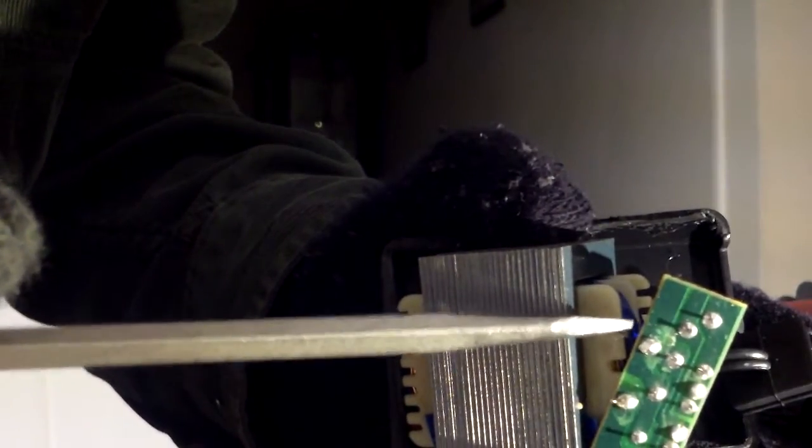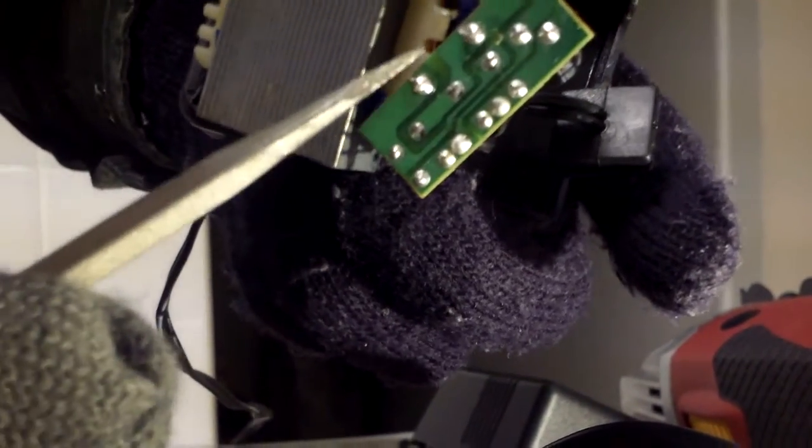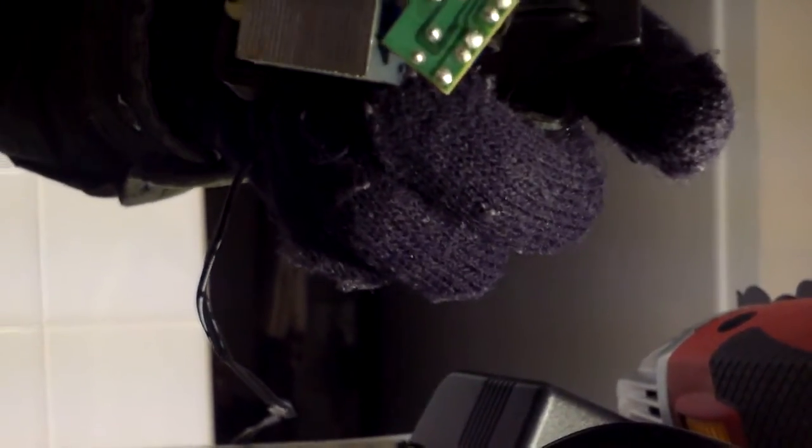This here is attached to the transformer leads — one here, one here — and this one is broken. So that's the problem, this lead here. All I have to do, hopefully, is just solder this on here and it should work.